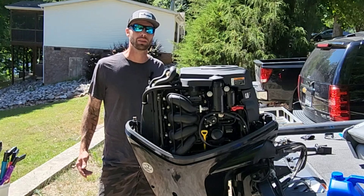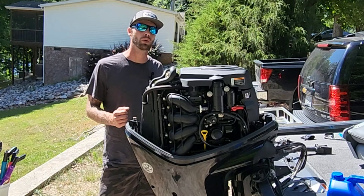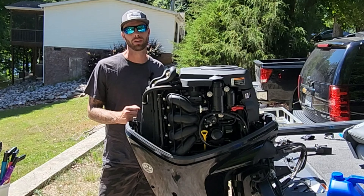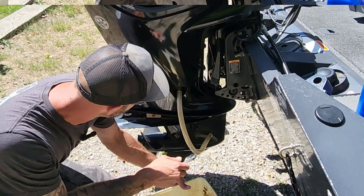What's up guys, Matt Downs here with Trick Tins. Today I'm gonna show you how to change the oil in your 75, 90, and 115 Mercury outboard, and also how to change the lower gear case oil.